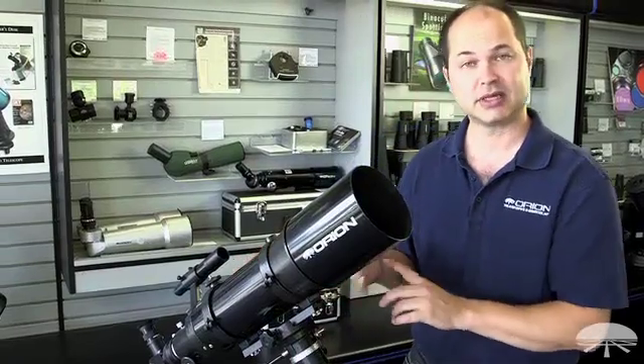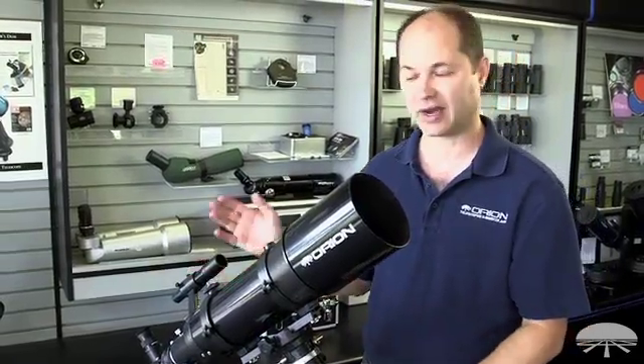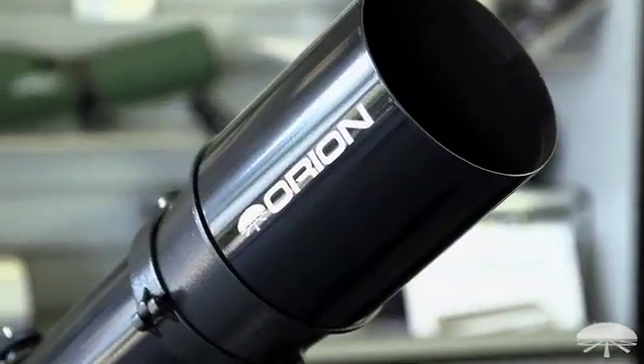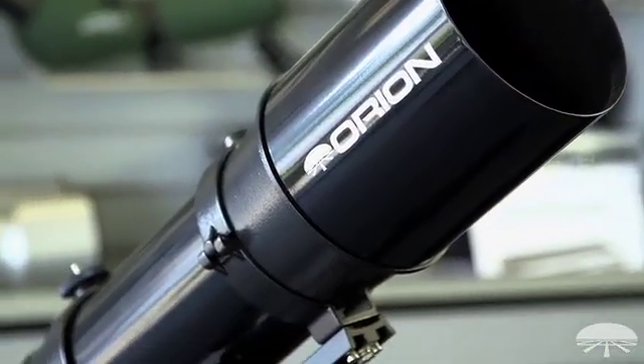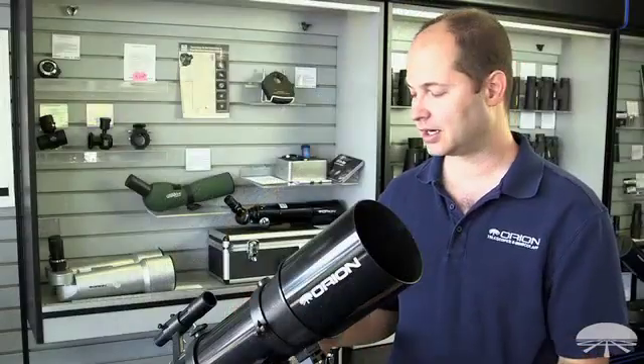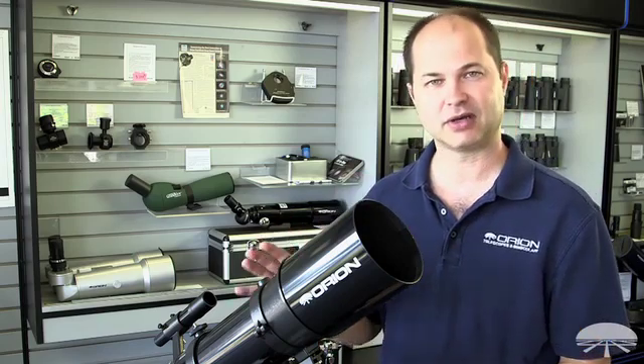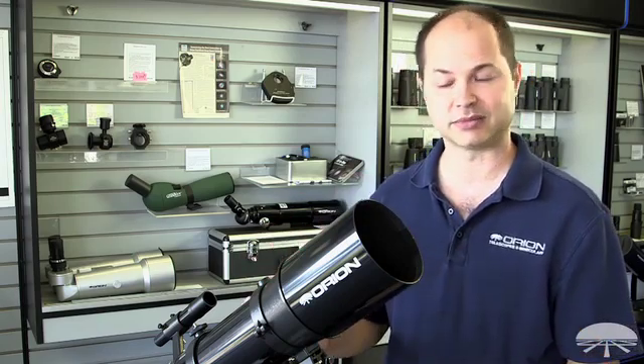It comes with two eyepieces, a 25 and a 10 millimeter, and there's a 6x30 finder on the side to help you find things. A scope like this is very good for the wide deep sky objects — the Andromeda Galaxy, the Orion Nebula — they come into very good detail with the low power eyepiece. You can also stick a 2 inch eyepiece on there to get an even wider field of view, so very good for the deep sky objects.